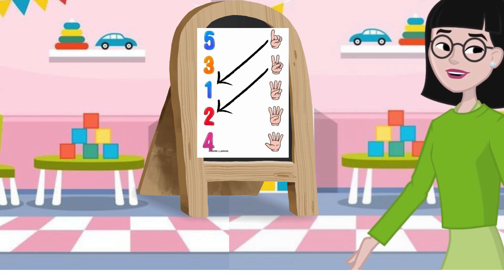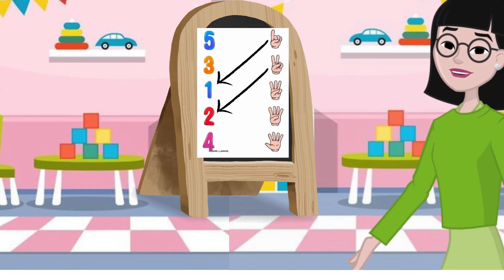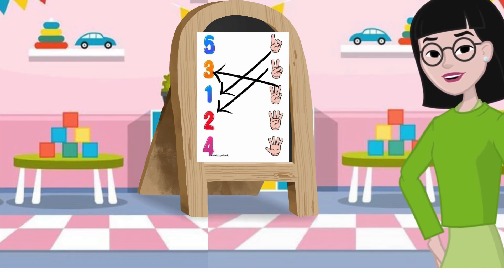Hold up three fingers. How many fingers do you see? Oh, that's right. Three fingers. Let's count: one, two, three. Yay! You have done a great job.